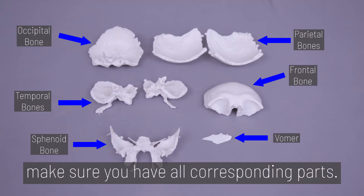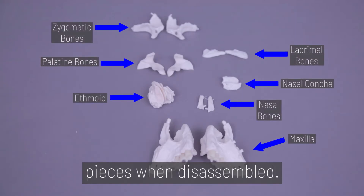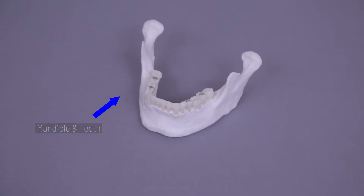Before we begin, make sure you have all corresponding parts. The skull contains over 20 various pieces when disassembled. Let's begin!